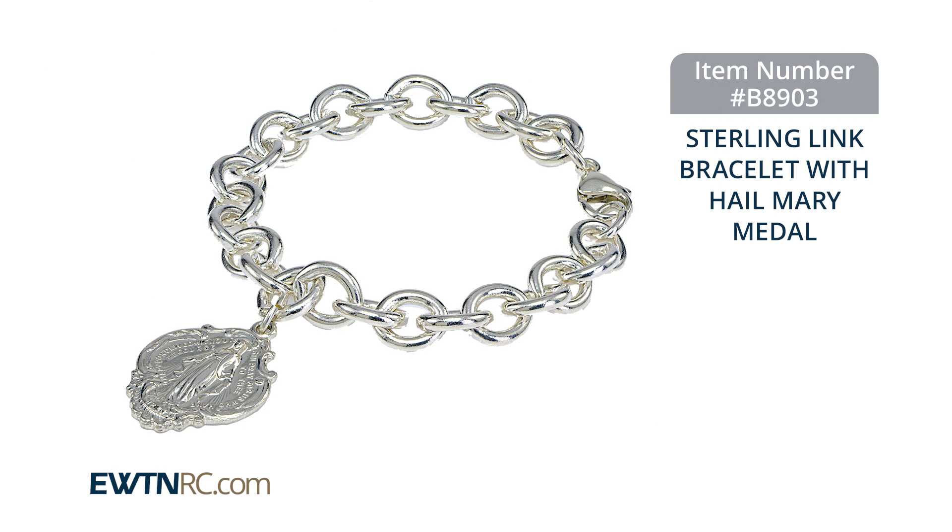And gentlemen, let me just say, your lady will like you if you purchase something pretty like that for her. It's just a little thought on my mind.